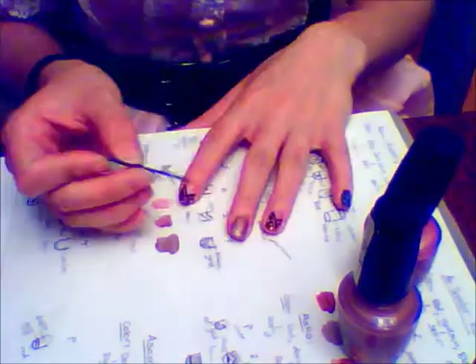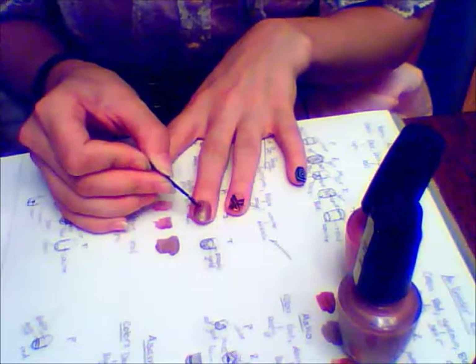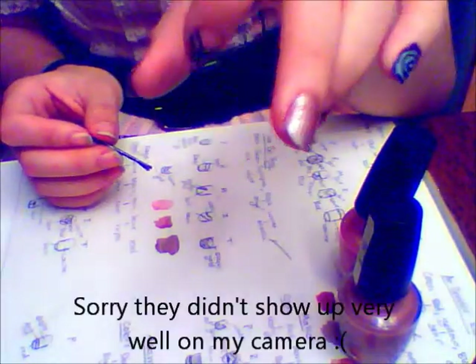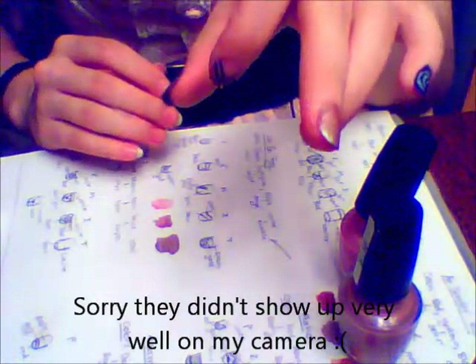Then I go over them with Aphrodite's Little Pink Nighty, also from OPI, to make them stand out a little bit more against the tan background. And there you have it — a cool nail design inspired by ex-chief of police Lin Beifong from The Legend of Korra.